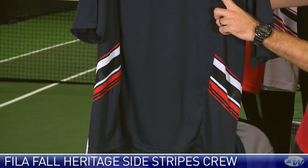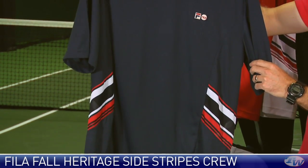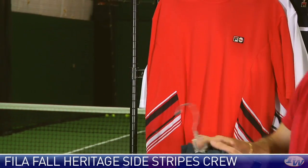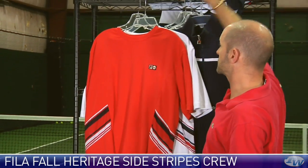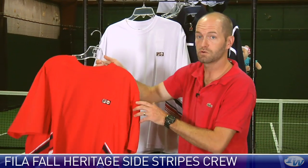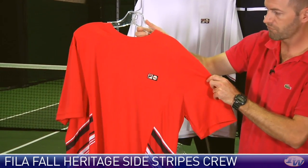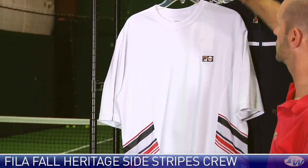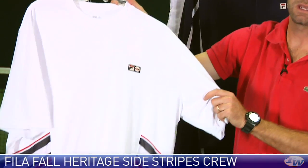Classic heritage Fila F-box at the chest. A quick look at the back — all these items are of that poly material so you're going to stay nice and cool on the court. Here it is in red, that side stripe crew, and then lastly in white.